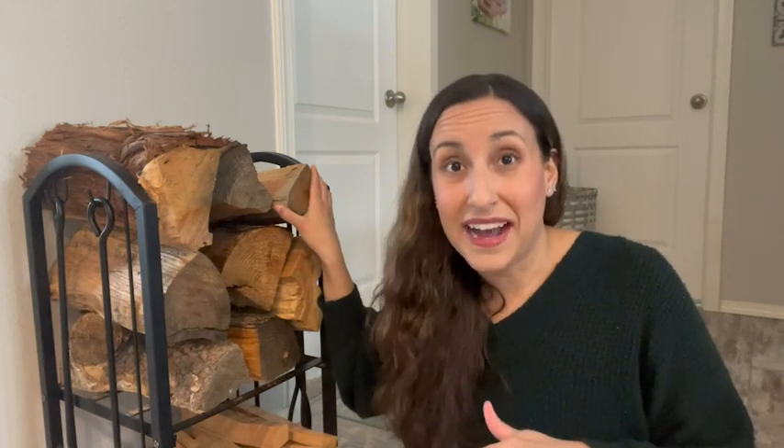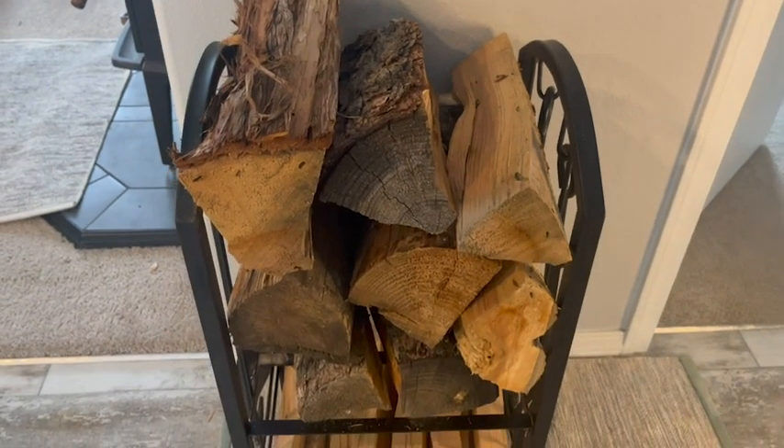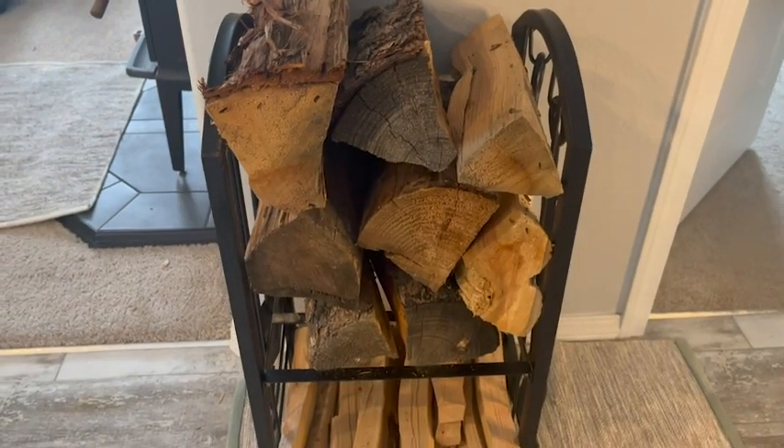These are really big pieces of wood that we have in the rack right now, so it can fit a lot of wood. Big pieces, small pieces — you can actually stack quite a few fires worth of wood in this rack.